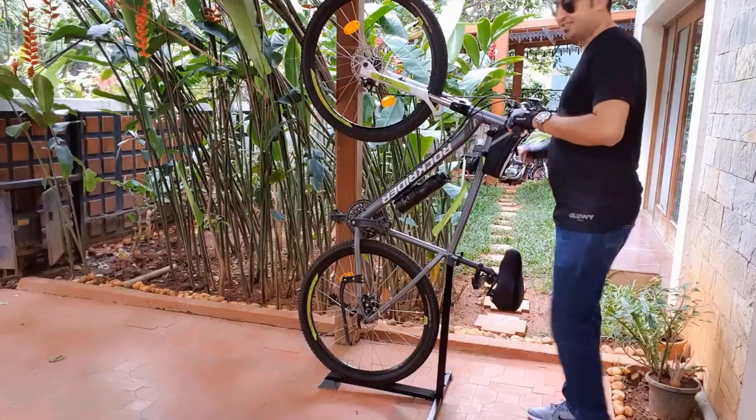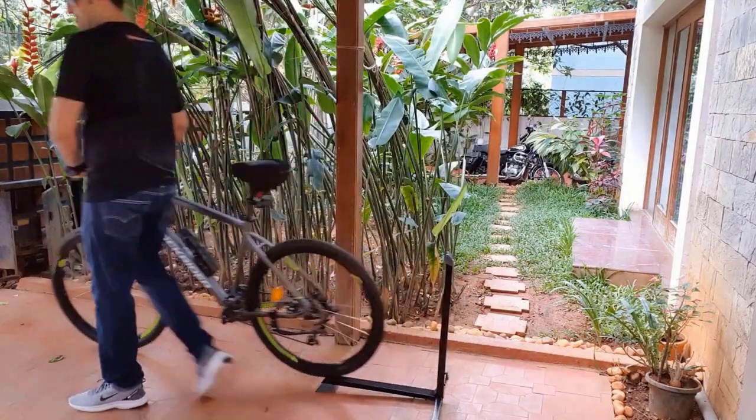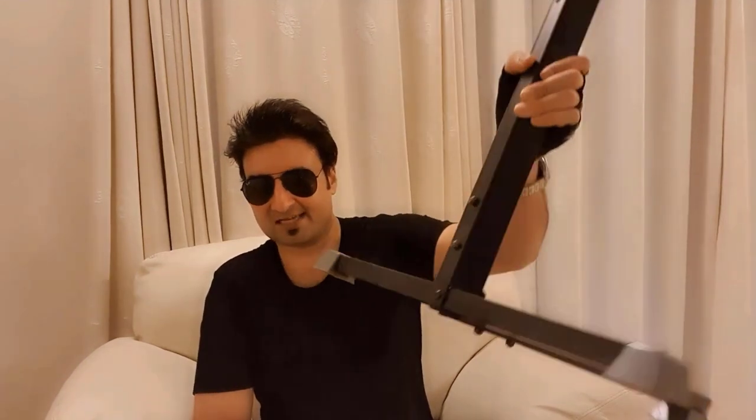Using it is very simple. Just turn it and it's ready to use. This product saves a lot of space wherever you park your cycle.